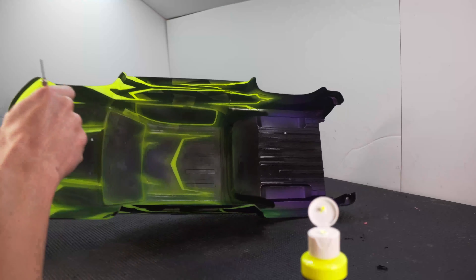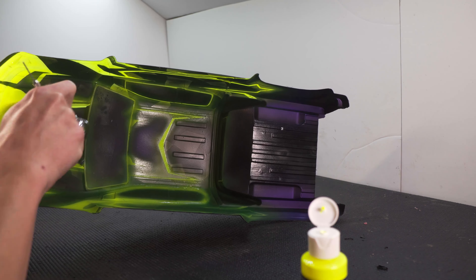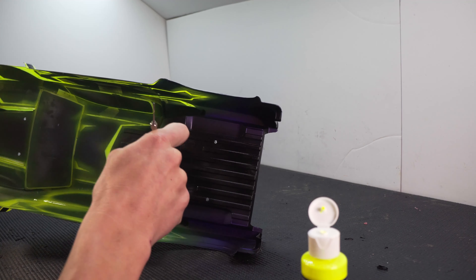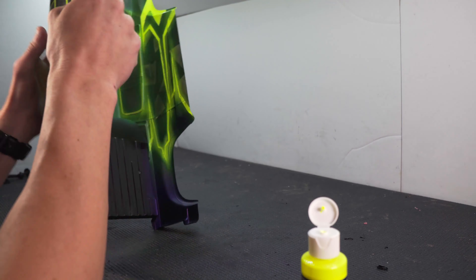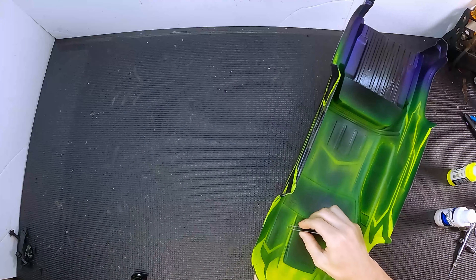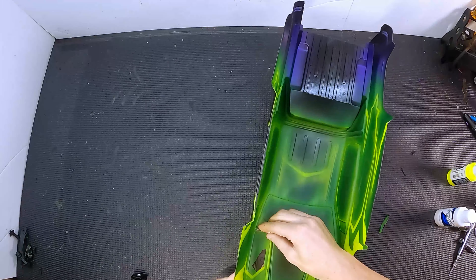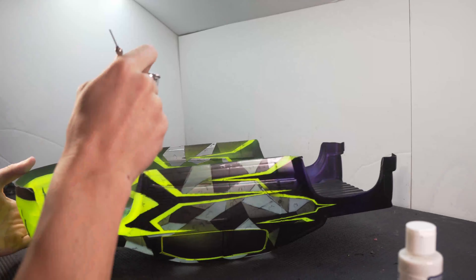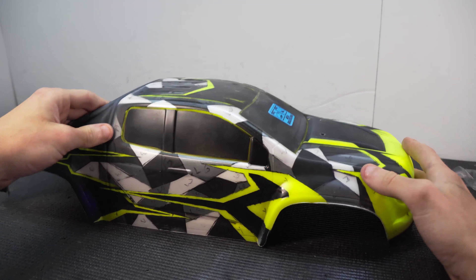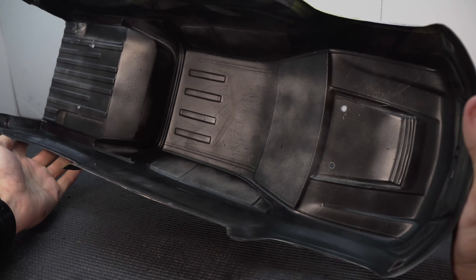I went with four coats of the yellow. The fluorescent colors are almost transparent, so they don't cover very well, and I also wanted it to be as bright as possible. To get that brightness, it needs to be backed with white. I still have some white to add to the background pattern, so I'll back it with that and then back the entire body with a solid white. I went outside and backed the entire body with two coats of white and then a light coat of black.